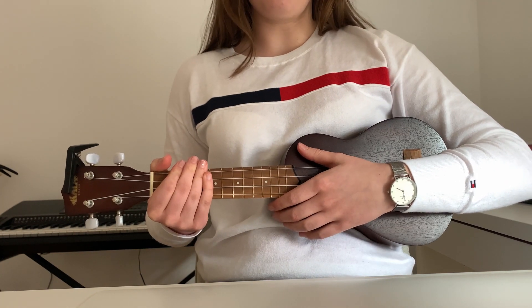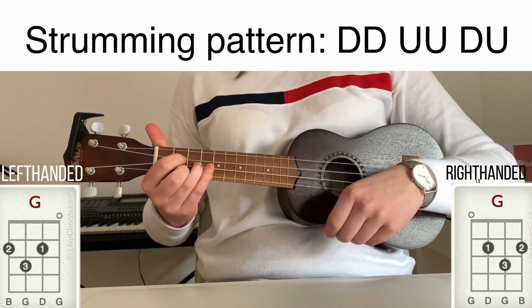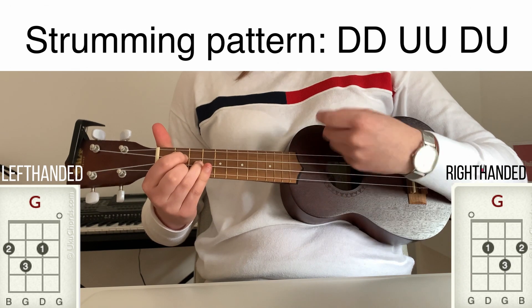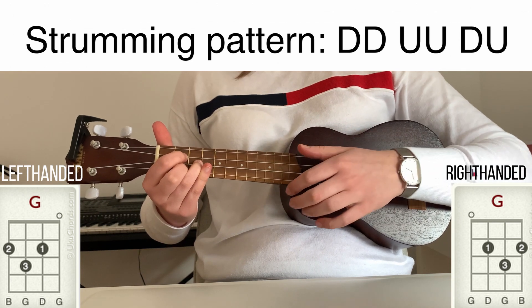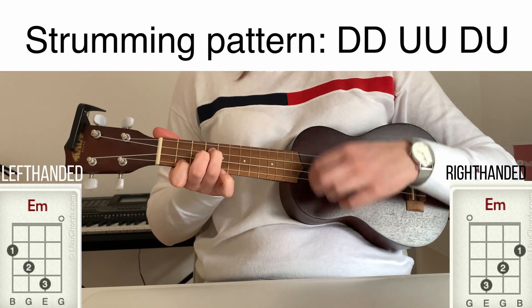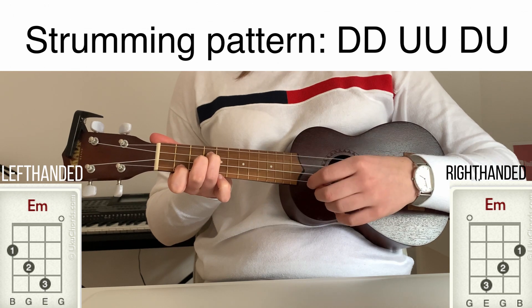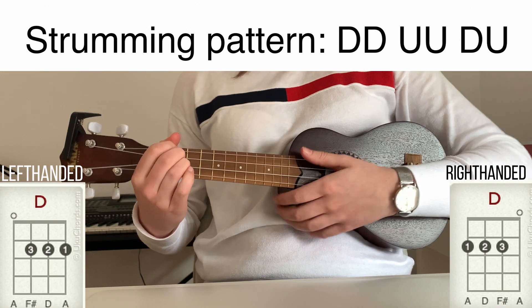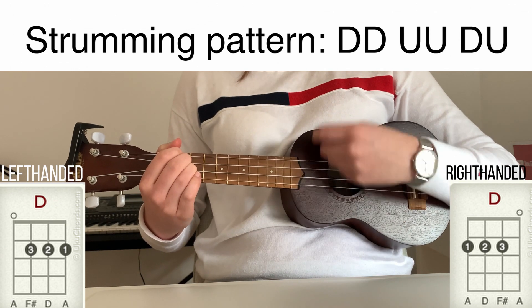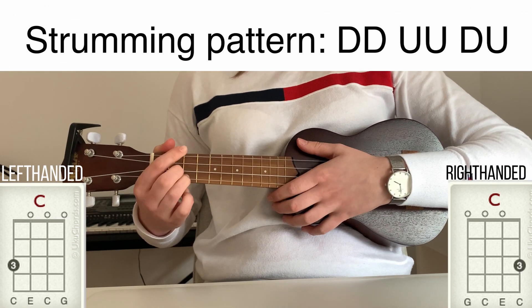So now we can play the chords together with the strumming pattern. G major. E minor. D major. And G major.